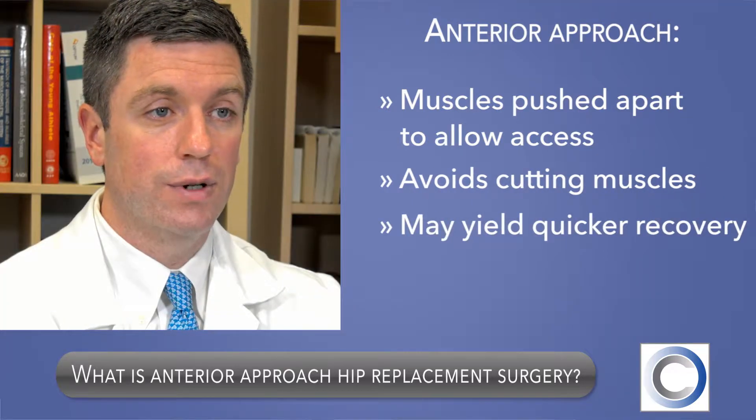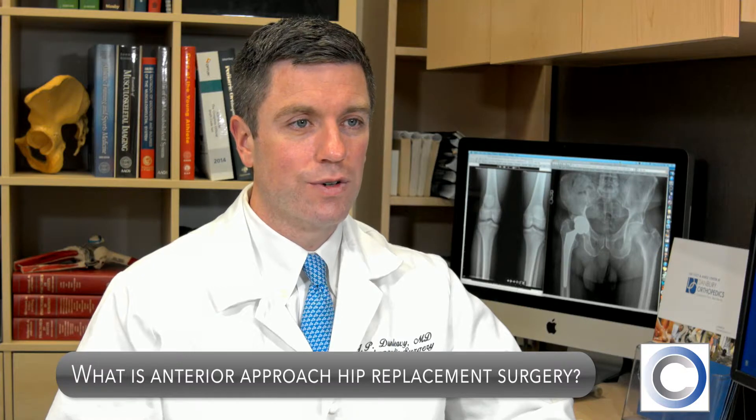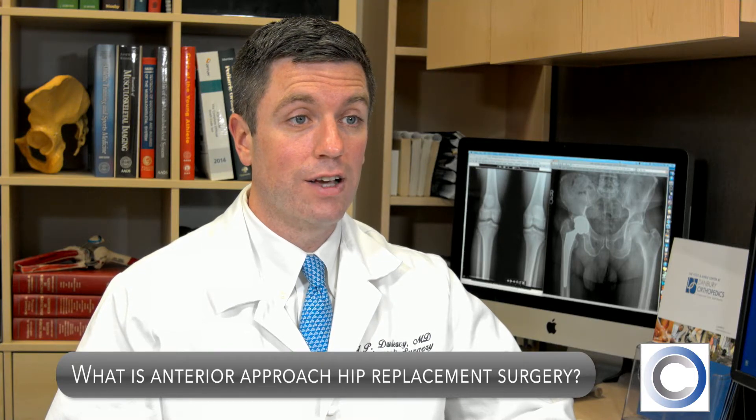This may lead to a quicker recovery and a faster return to normal function after the operation. Also, with anterior approach surgery, there are fewer postoperative restrictions than with other types of hip replacement surgery, which many patients see as a real benefit.